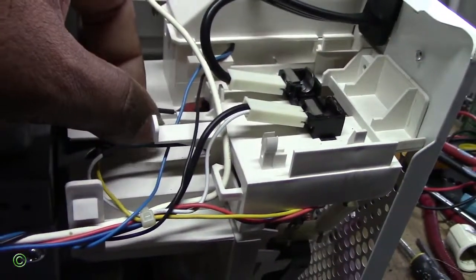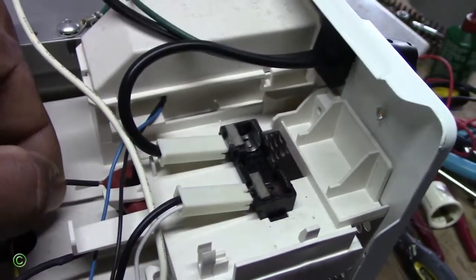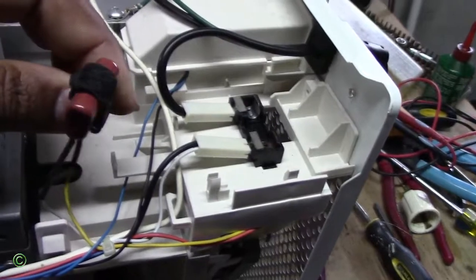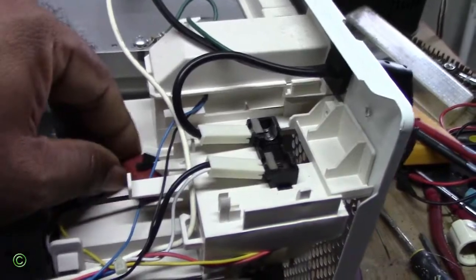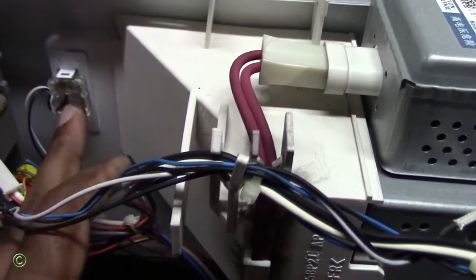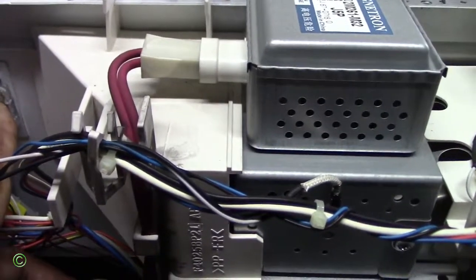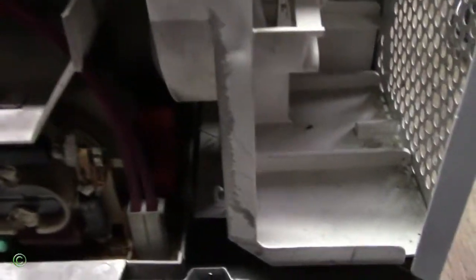This new model has a capacitor — the older model does not have a capacitor. And this new model also has a sensor right here. The older model does not have a sensor — it's an electric sensor on this side of the cavity.